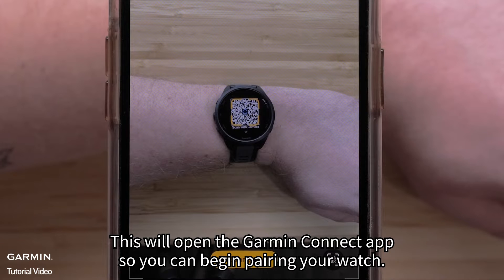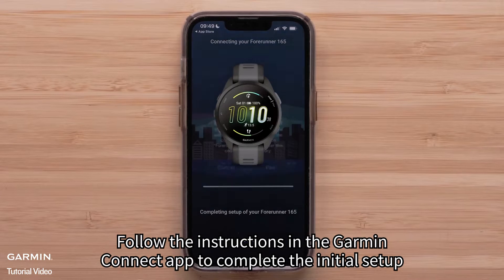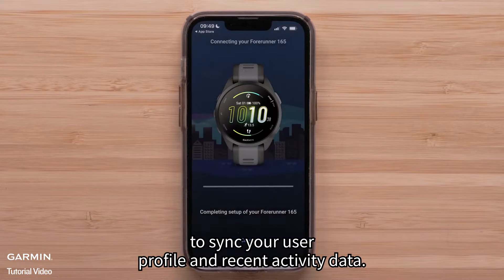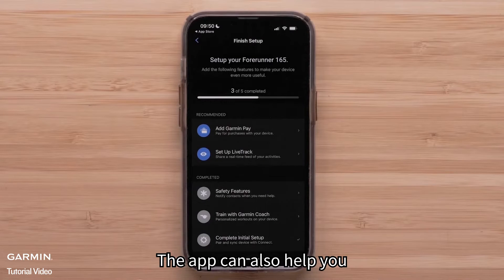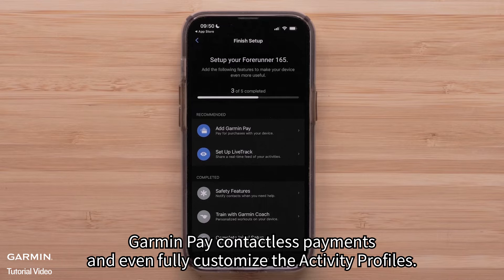This will open the Garmin Connect app so you can begin pairing your watch. Follow the instructions in the app to complete the initial setup, save and sync your user profile and recent activity data. The app can also help you customize device settings and set up features like a Wi-Fi connection, Garmin Pay contactless payments, and fully customized activity profiles.